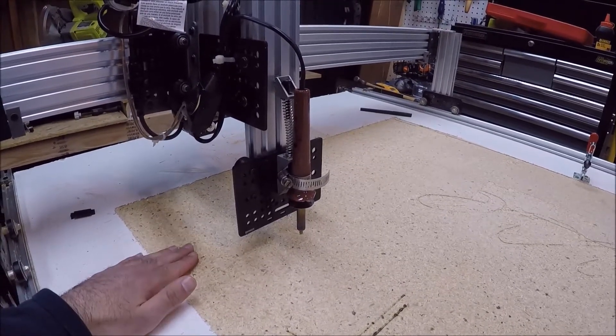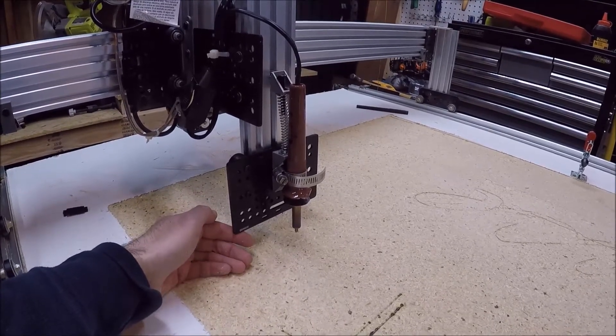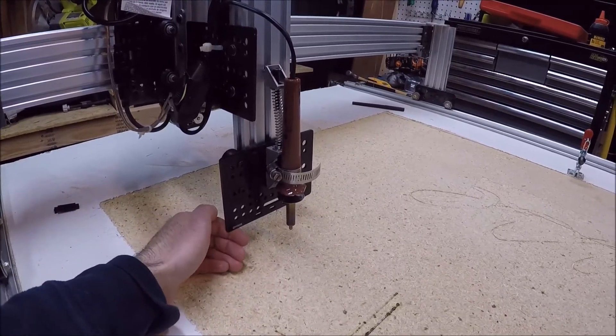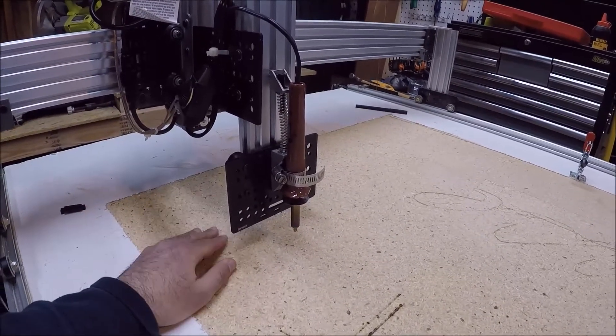So to fix this problem I created this, which allows the wood burner to move in the z-axis direction and has a little bit of play there, but not in the x and y direction — it's very sturdy that way.